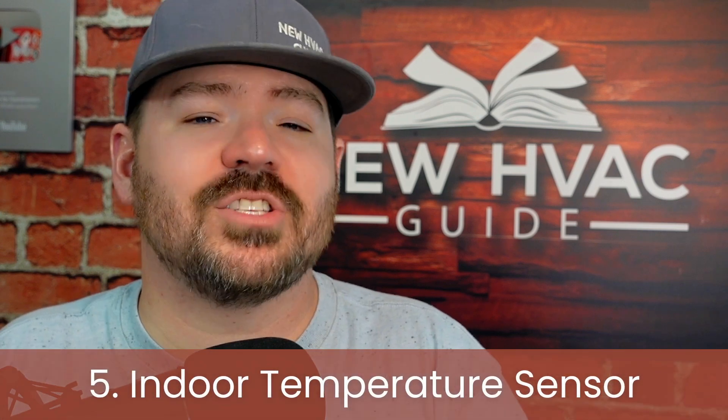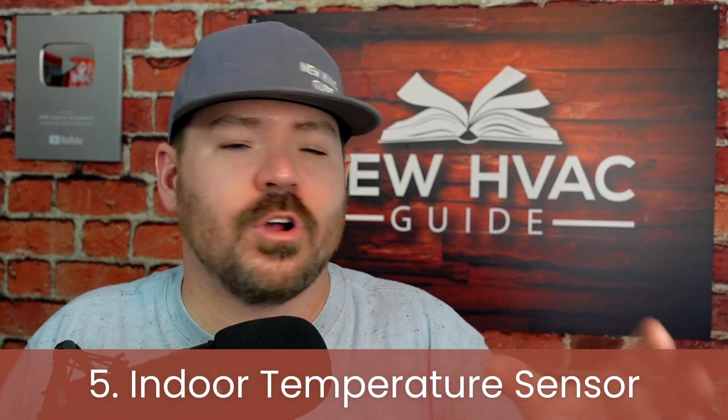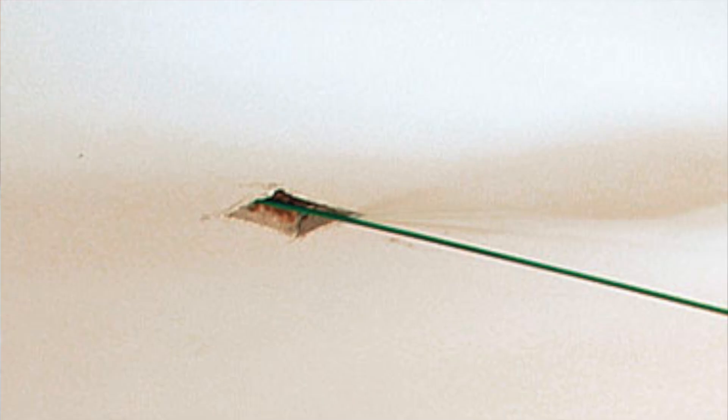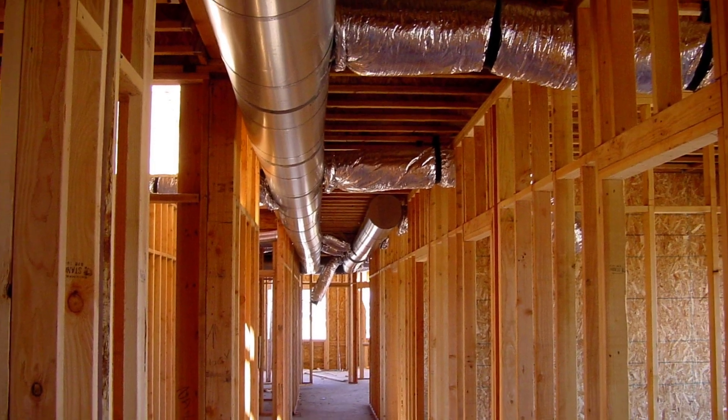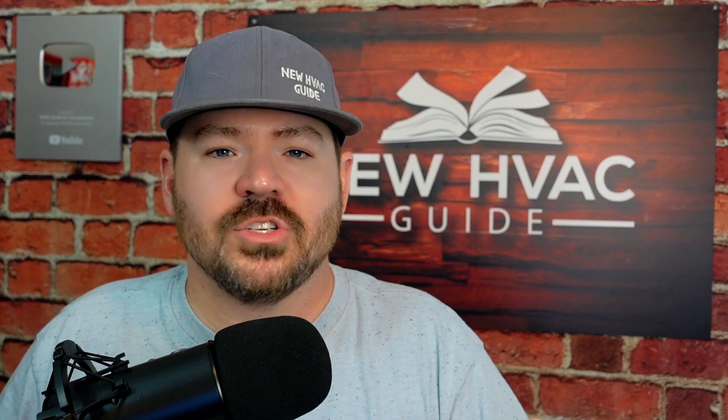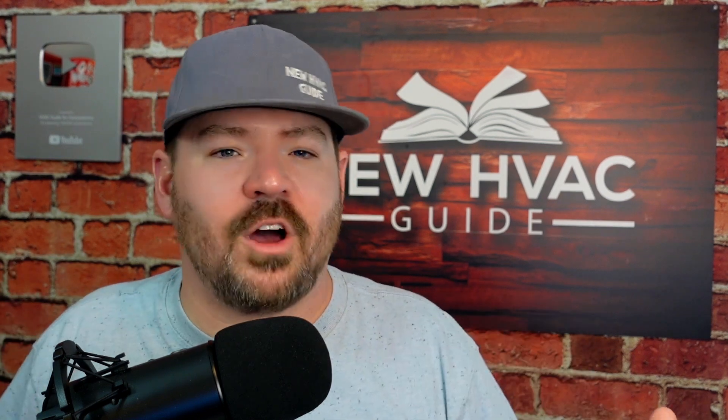Finally, number five: some thermostats allow you to install an indoor temperature sensor somewhere else in the house. If you're having comfort issues or want temperature readings from another room, you can install that sensor instead of relocating the thermostat and running new wiring. You can have the thermostat operate off the temperature in that zone. For example, if your thermostat is in the living room and you build a fire in the fireplace, you don't want the rest of the house to get cold. A sensor elsewhere lets the system operate more accurately.